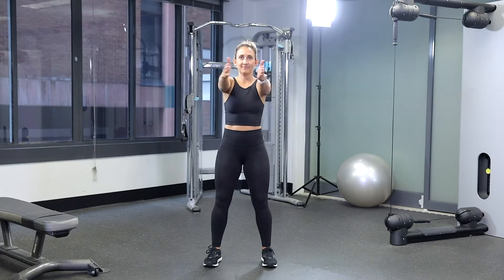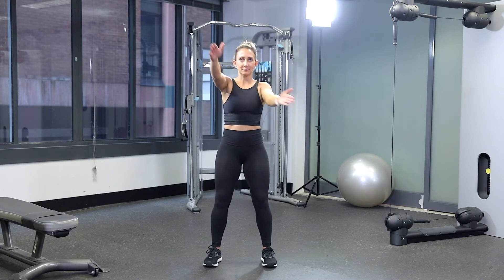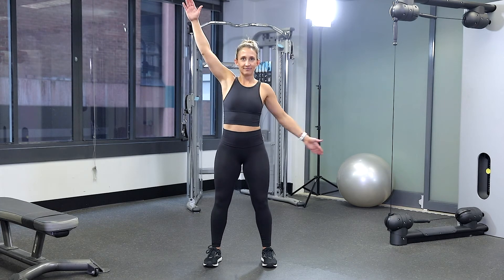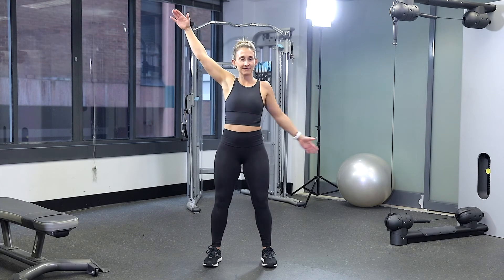Start off standing up straight with your arms by your side and your feet shoulder width apart. Extend your hands out in front of you, palms together, and then quickly move your arms out to the side as fast as possible. Return to the starting position and then do the same on a diagonal.